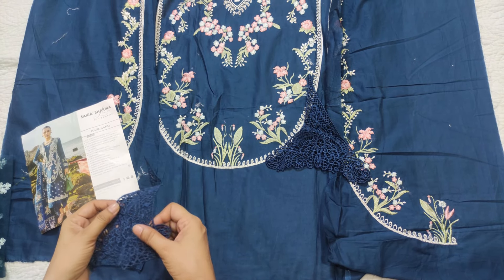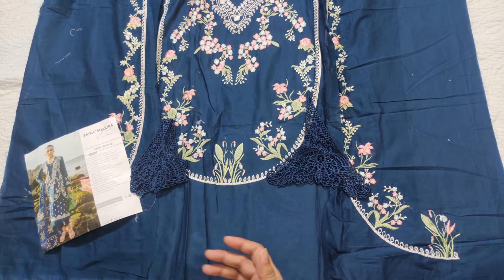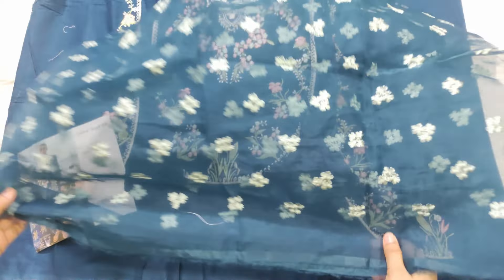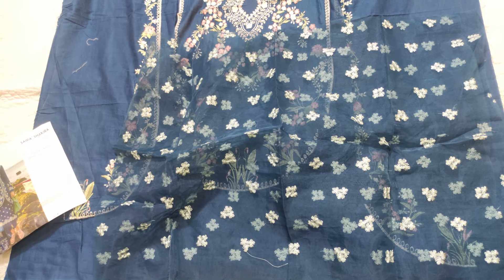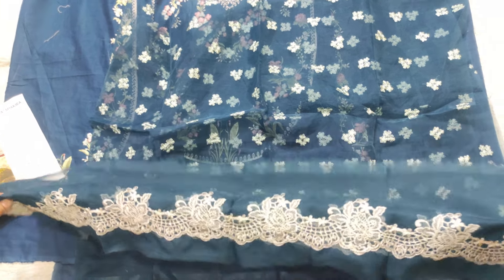It is good to see here. Here is the border, and this is the border. There is a white color lace. This is the border, and this is the front back of the border.